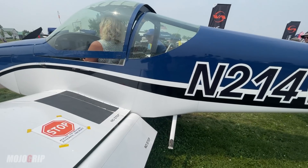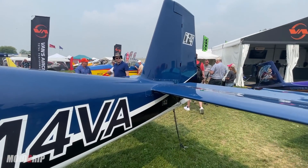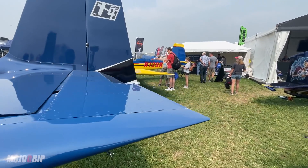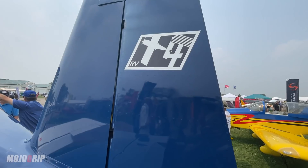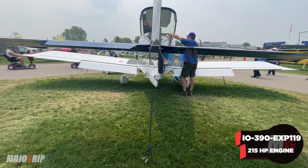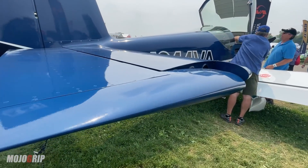The RV-14A went through some pretty significant updates. You can do it on the 14 or the 14A, but last year our engineering team, over about a one-year period, put in a really significant project and took this airplane from a 203-mile-an-hour airplane to a 216-mile-an-hour airplane. Adding 13 miles an hour in that range is a really, really big deal. The way they did that was by going from an IO-290A engine at about 210 horsepower to the IO-390 EXP-119 engine from Lycoming, which is an experimental enhancement to the certified IO-390C used on some certified airplanes.